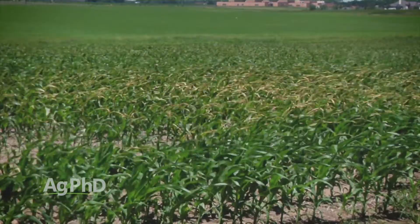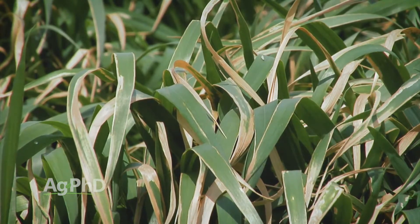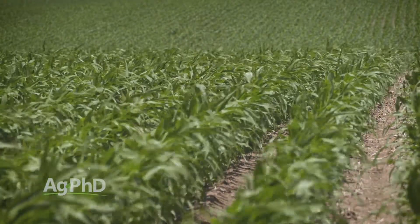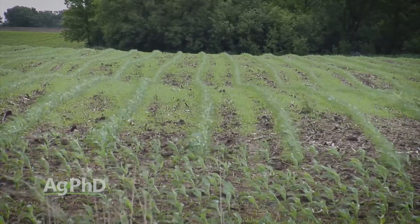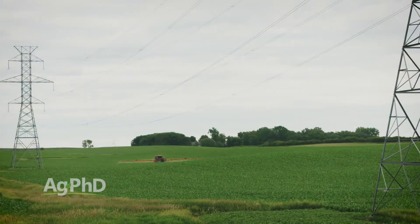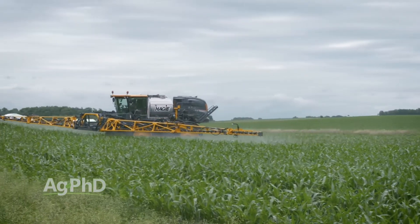We've all seen those fields where it looks like the farmer must have sprayed the wrong thing because the crop sure didn't like it. Here's the thing — it's kind of like medicine that you take. Sometimes it can be a little hard on you because the problem in your body is really tough to treat. In crop fields, like this corn field we're standing in, corn is a grass plant. The toughest weeds to kill in a grass field are grass weeds, so sometimes when you're after those grasses you may ding the corn a little because the corn is so similar to the grass you're trying to take out. There are things farmers can do to help what we call selectivity of the herbicide — where it hurts the intended target yet is easier on the crop.